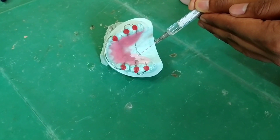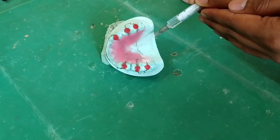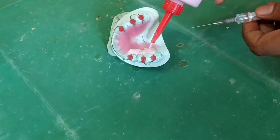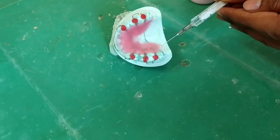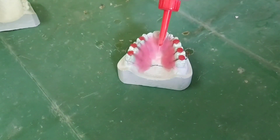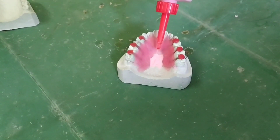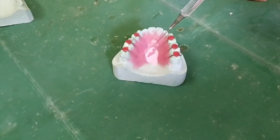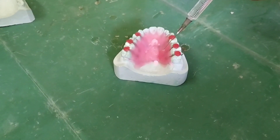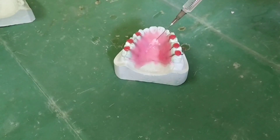See that you are putting enough material. The material should flow till the gingival areas of the tooth. You can see here we are covering the palate till the marking we have done.